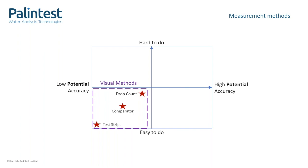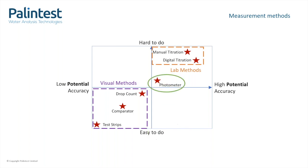So these methods sit down here on the left. Lab methods, such as titrations, are up here on the right. With these, you would expect to get much more accurate results, but they require a highly skilled operator and generally take much longer. A sweet spot is often seen as the in-field photometer and reagents method. These offer high accuracy and precision, with a method that a trained user will be easily able to carry out.